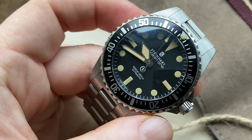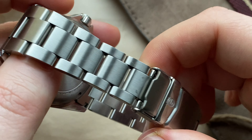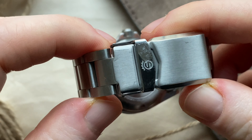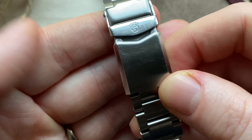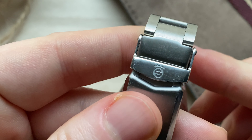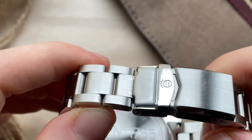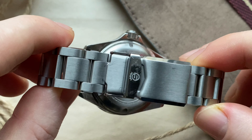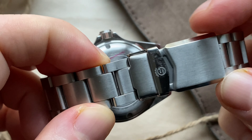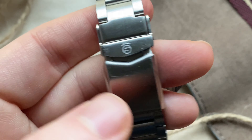One more thing to consider is the bracelet. The bracelet is all brushed except for the clasp keeper, which has a polished finish. I think it may be to make the Steinhardt logo pop out a little bit more, but as you can see it's scratched up already. It kind of looks out of place, to be honest. It's not a huge negative, but it would be cool if this part were brushed as well.